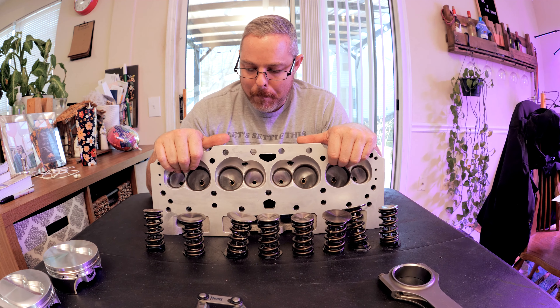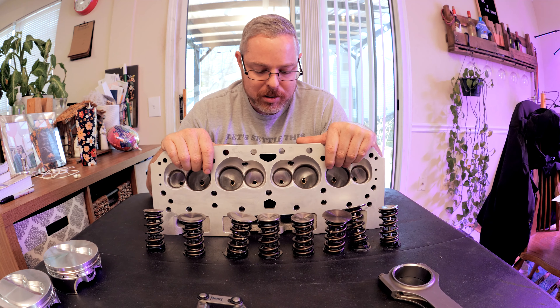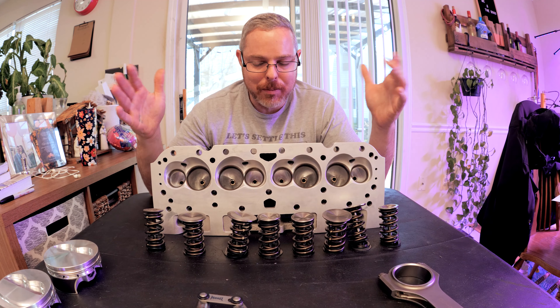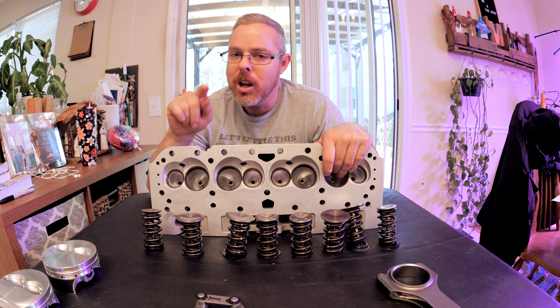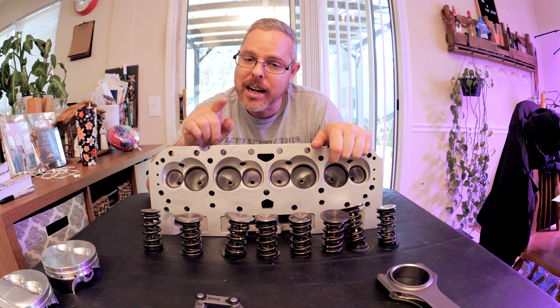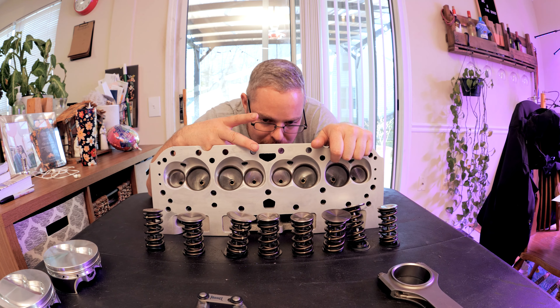That concludes the video. I know it's a short one, but it's wintertime and right around New Year's, so I'm not doing any major projects right now. I just wanted to take a little time and explain what I'm doing to my 400 cubic inch small block Chevy. If you guys want to know more, don't forget to subscribe, hit that bell for notifications, and that like button. Until next time, peace.